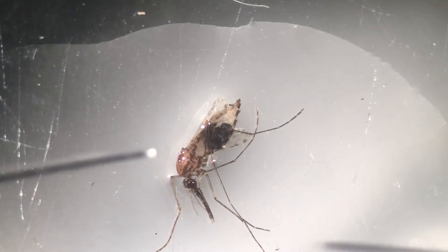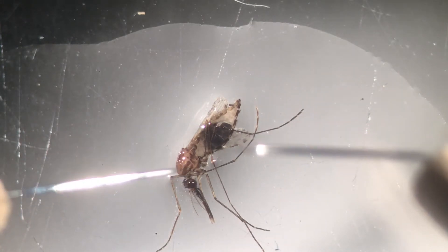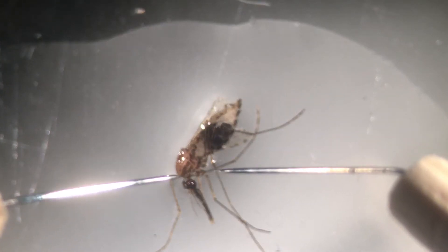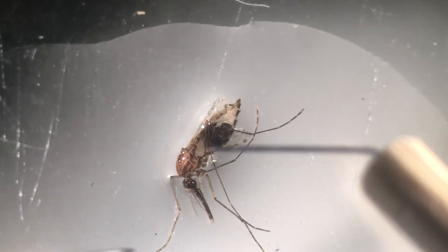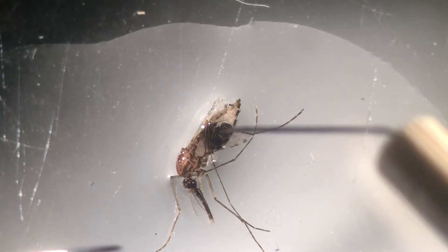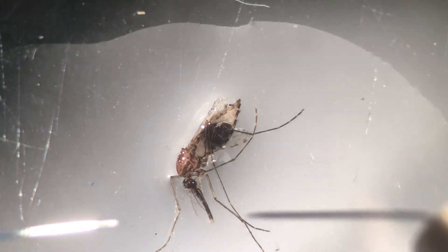This is the dissection of a female Anopheles gambiae, the mosquito responsible for the transmission of malaria. We're going to dissect the midgut, which you can see here, because this female was blood-fed a couple of days ago. This area here is the blood that has been digested.